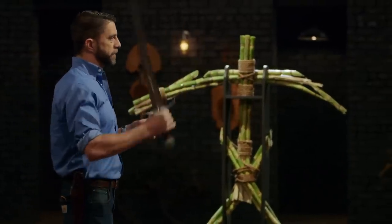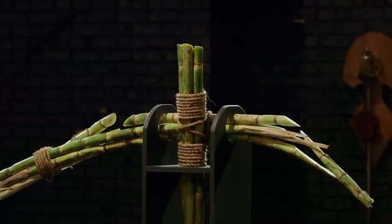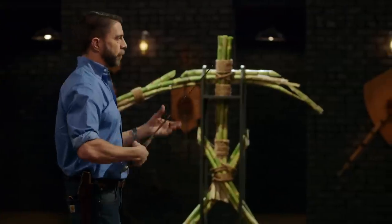Well, Matt, first things first, this is a beautifully weighted weapon. I really enjoy swinging this. Thank you. It's very sharp. You can see the cuts on the sugarcane are clean all the way through. Well done. Thanks.